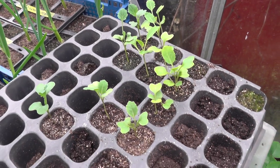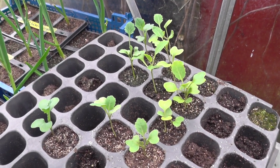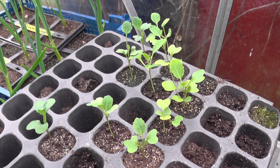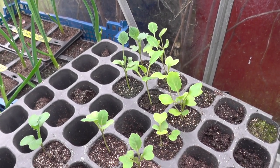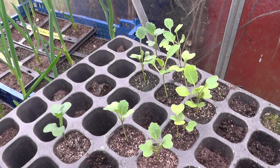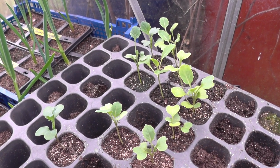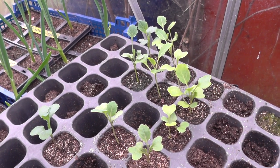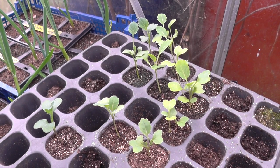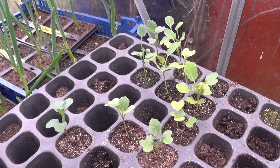With these spare brassicas I've got left over, what I think I can do is a little trial. I'll pick a couple of the same variety — there may be calabrese, may be cabbage, not sure yet. I'll plant them into a clear plastic drinking cup. I'll put one with the same soil and that's it as is, and the other one I'm going to add mycorrhizal fungi, and actually see if there is a difference when you add mycorrhizal fungi to a brassica.